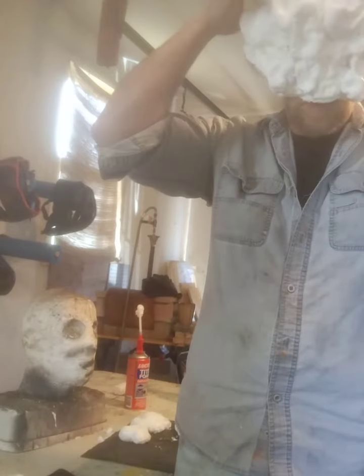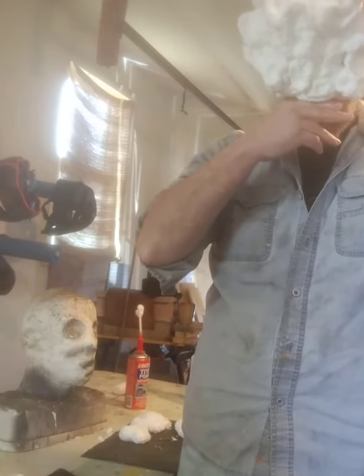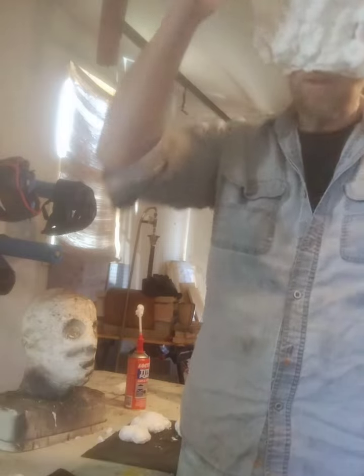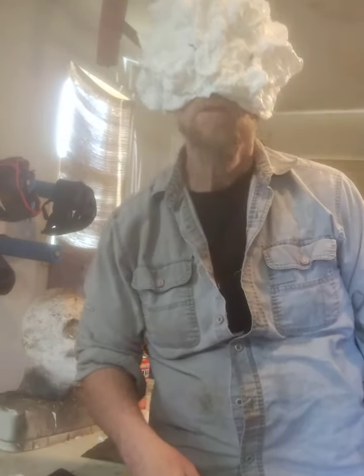I'll try the mask on here to check how the teeth are going to lay. I've got just enough of a slit that I can see out of the eye holes.